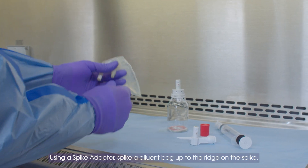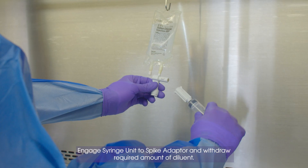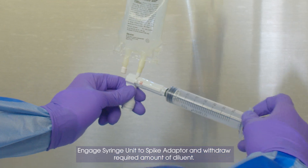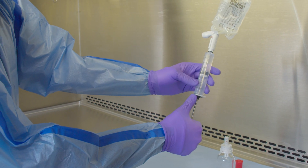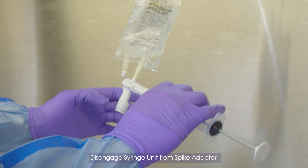Using a spike adapter, spike a diluent bag up to the ridge on the spike. Engage syringe unit to spike adapter and withdraw the required amount of diluent. Disengage syringe unit from spike adapter.